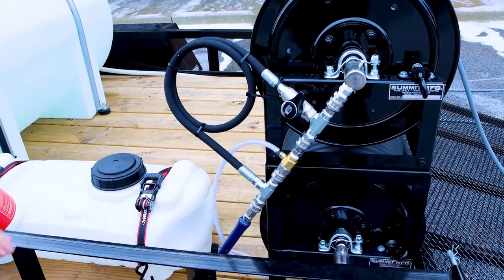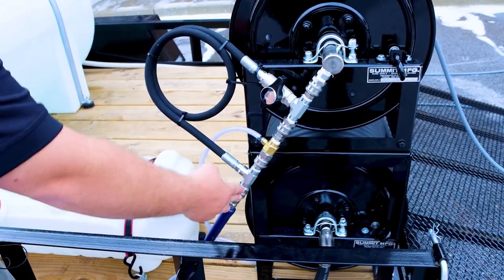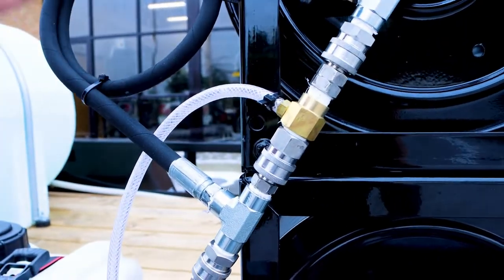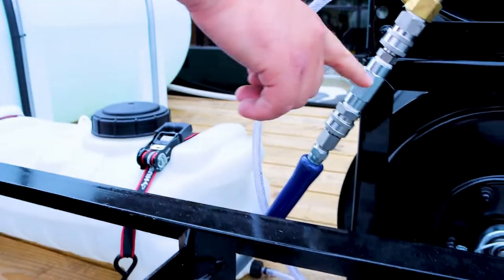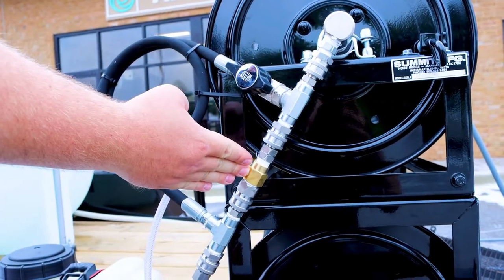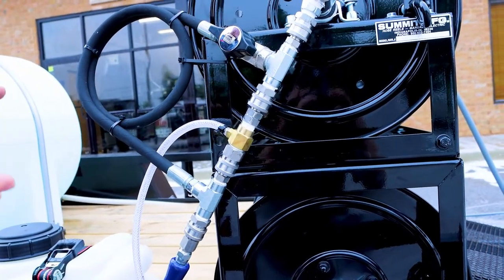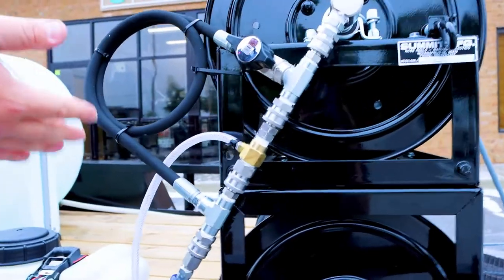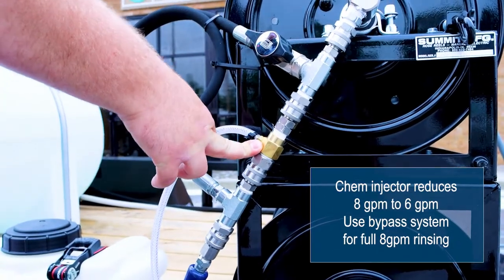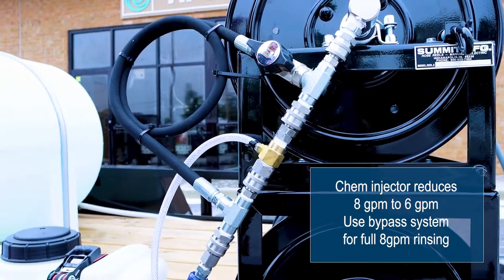While our soap is sitting on the wall, I'll explain what we have going on here. We have our high pressure line — under normal circumstances it would hit the injector, restrict our flow, put back pressure on, and allow it to siphon out of our chemical tank. What we've done is installed a bypass loop so that by opening that valve, instead of eight gallons a minute being restricted down to six gallons a minute through the injector, it has the opportunity to bypass it and give you the full eight gallons a minute. This is mainly important for rinsing, and it's also an easy way to shut off the injector if you want to rinse in low pressure. By doing this you maximize the life of your injector, give yourself a faster rinse, and get additional height when rinsing — say you're washing a three-story house and want to flood everything on the surface.